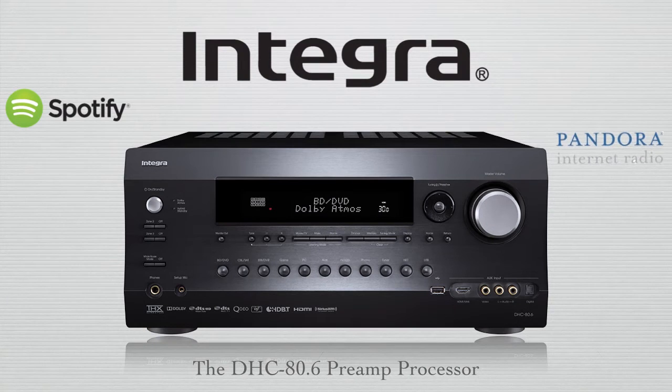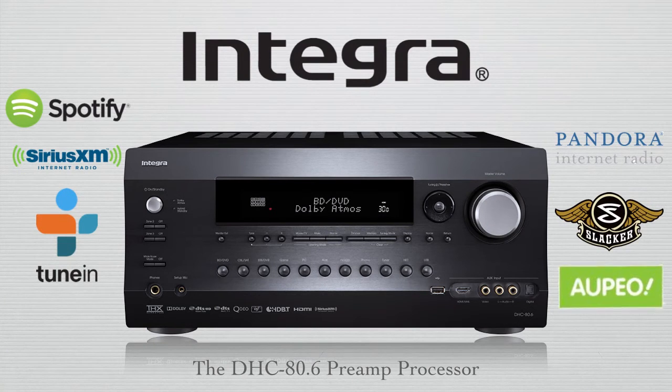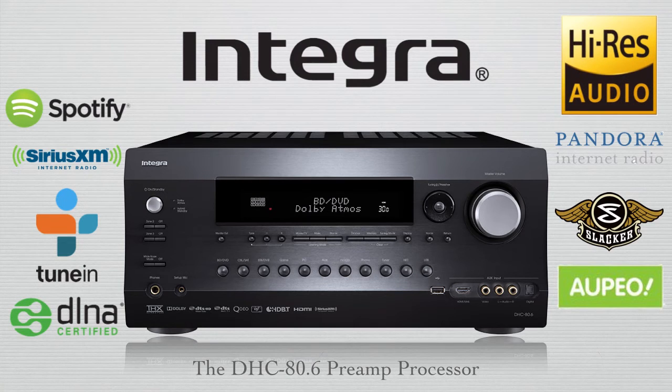The DHC 80.6 is also an accomplished network playback device, with the most popular streaming services built in, as well as being fully DLNA compliant, and able to play almost all formats, with support up to 192/24, as well as DSD and double DSD files. With all this built in and integrated into the Integra external control, there's simply no need for a separate streaming device.